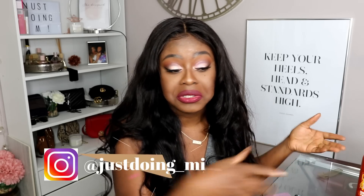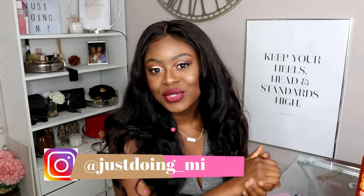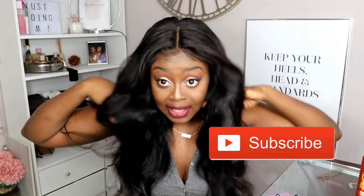Why does a successful woman who's doing financially well have to be assumed to have a man paying for it behind the scenes? Give this video a thumbs up if you enjoyed it, make sure you subscribe, and don't forget the hair is linked in my description box. Thank you so much to West Kiss Hair — I love it. I'll catch you guys in the next one!